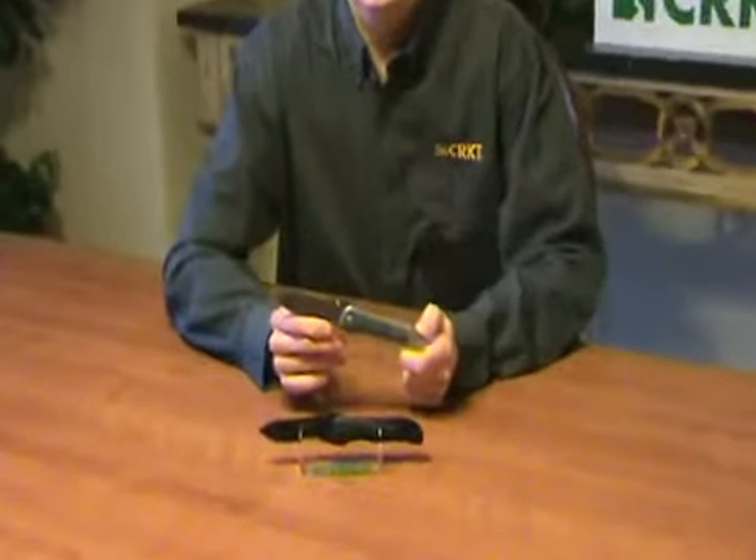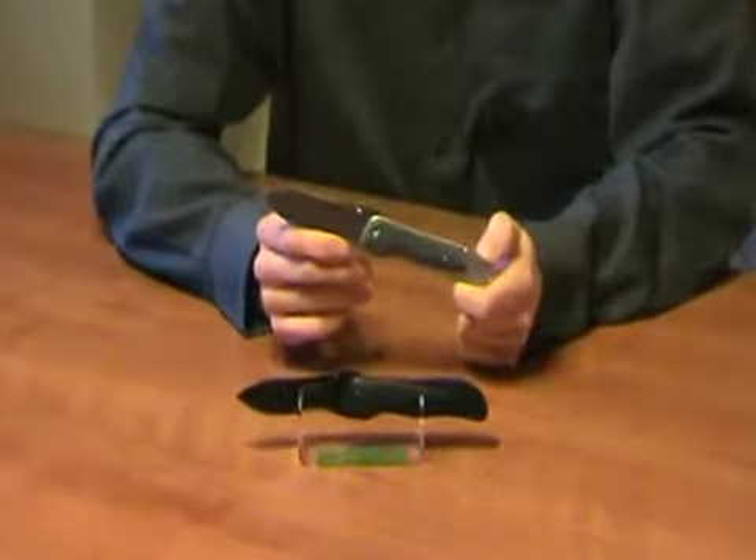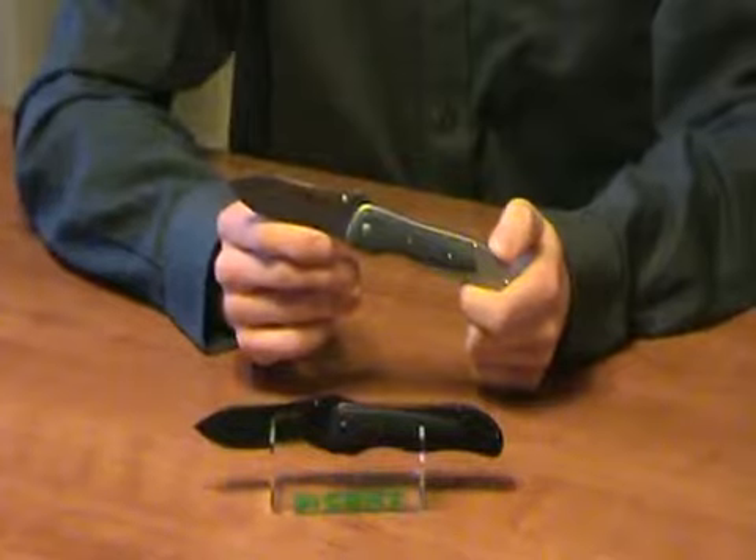Hi, I'm Jerry McGinnis, custom collaborator with Columbia River Knife and Tool. Today I want to tell you about my Notorious model. When I first started making folders, this was my most successful design.